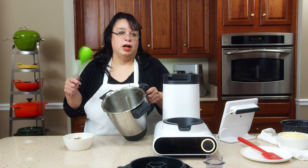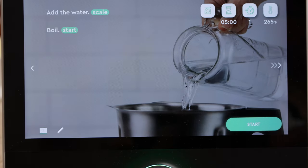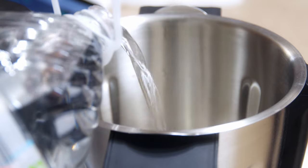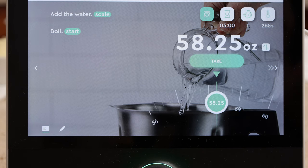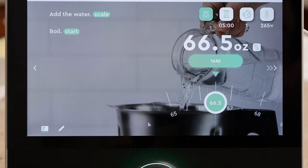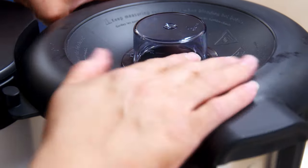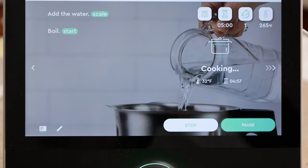The instructions say to rinse the bowl out, so we go ahead and do that. The next step is to put water in for the pasta. We need 68 ounces, so I'm going to put it on the scale and it will tell us how much water to put in. We put the lid back on and we need to heat the water. We hit start and it's going to take just a few minutes to heat.